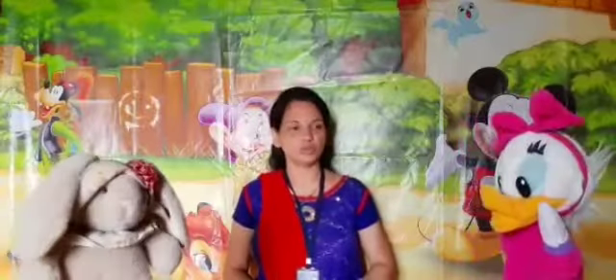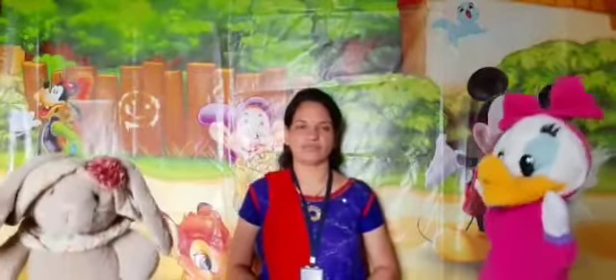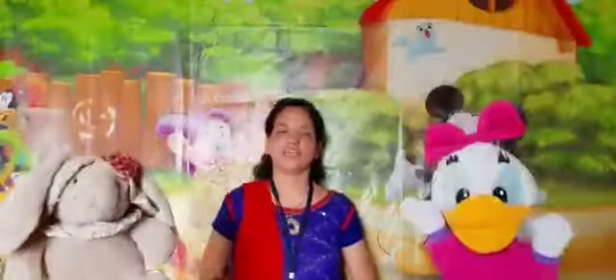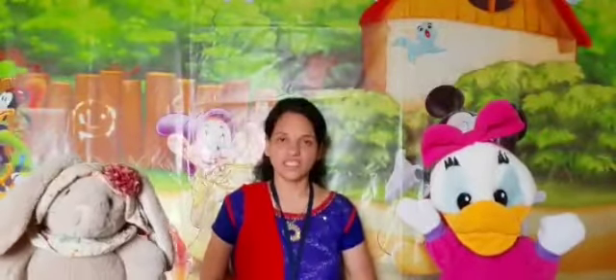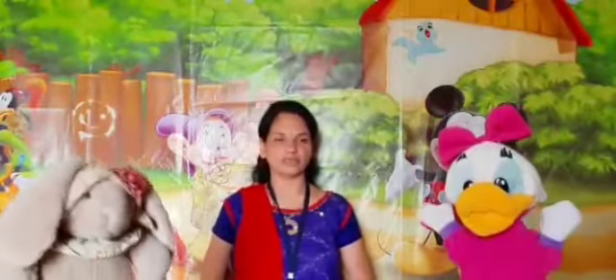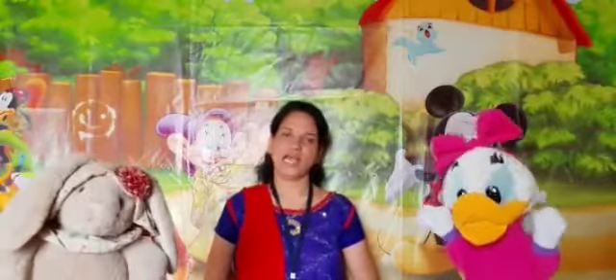Honey, Bunny, do you know how many fingers we have? Yes, we have five fingers on the left hand and five fingers on the right hand. Very good. Children, each finger has its own name. Honey, Bunny, do you know them? Oh no, we don't know. Okay, I will tell you.